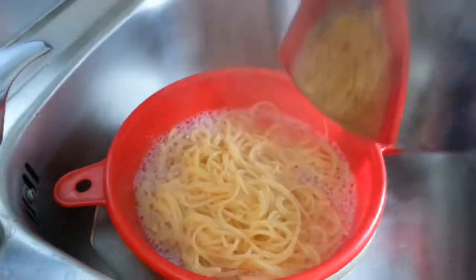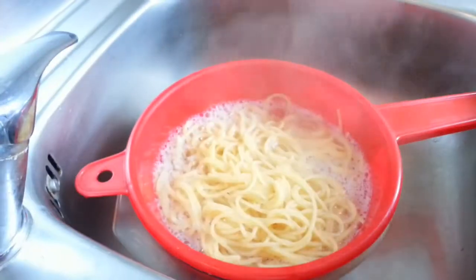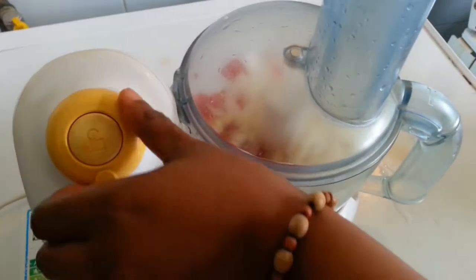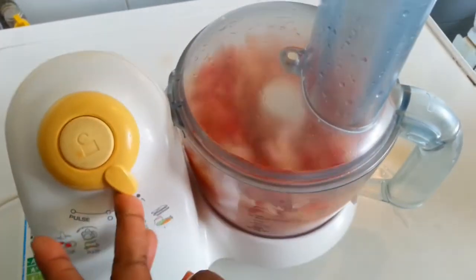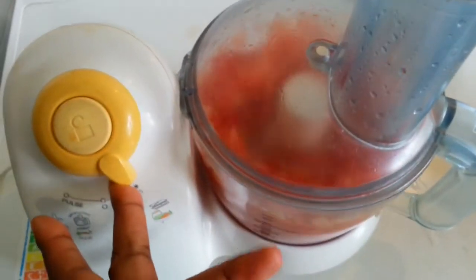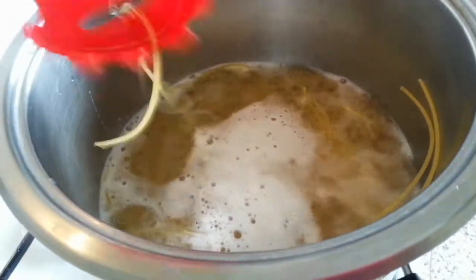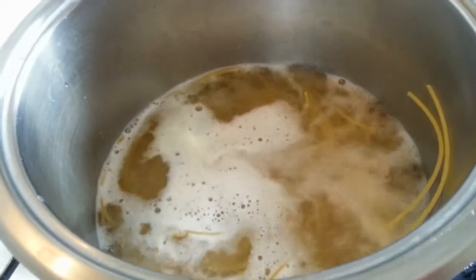Then you grind together your pepperoni, garlic, and pepper — the pepper I use is half pepper. Grind everything inside your blender. Then you check if the spaghetti is well cooked.